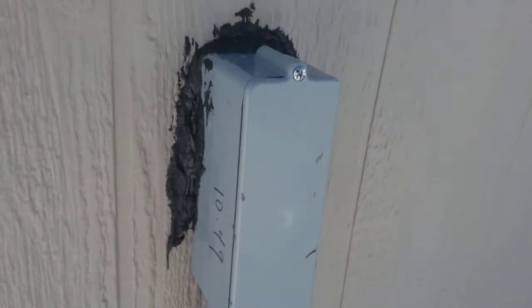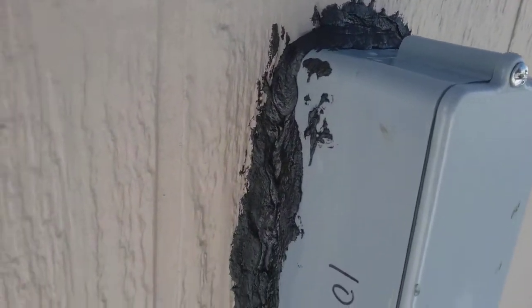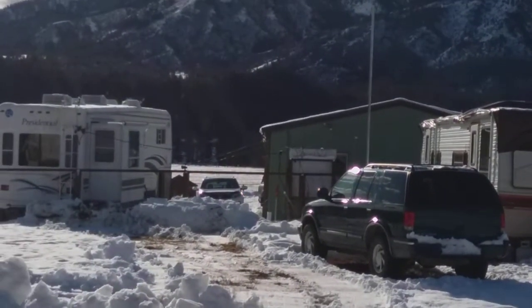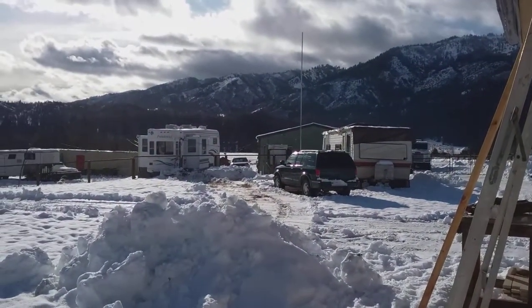Then right here, those two wires — it's not finished yet — just come out to that conduit. My caulking job is not very good, but the conduit goes underground and then out over to the meter box right there, and then it goes over to a power line.